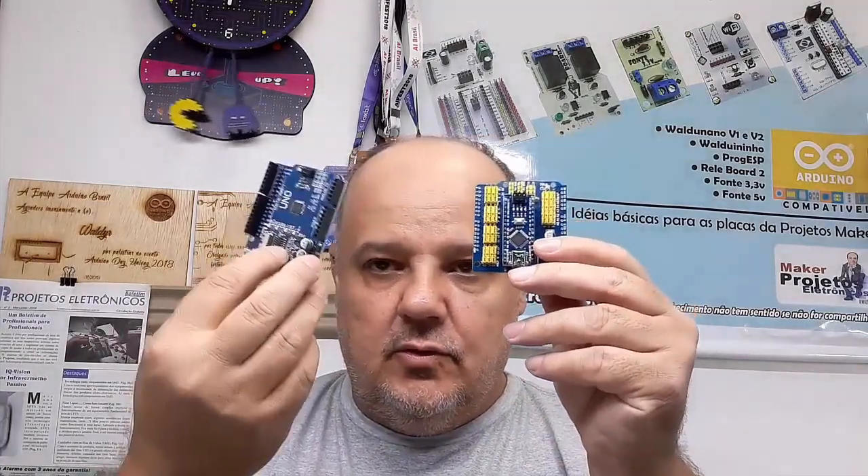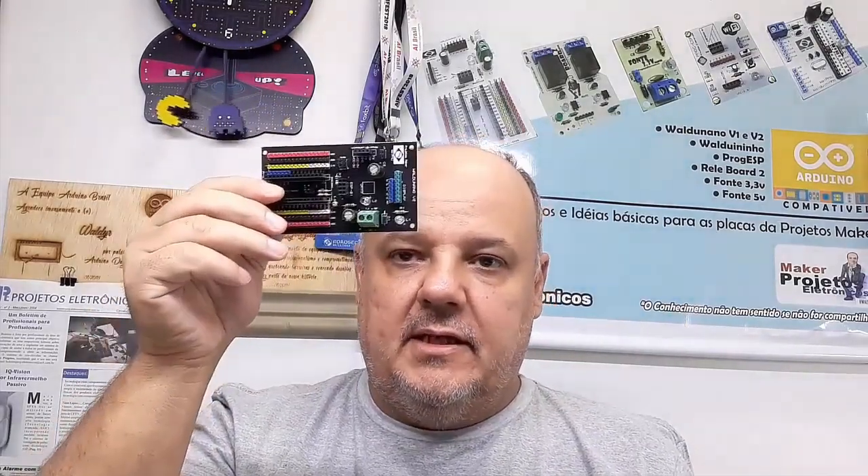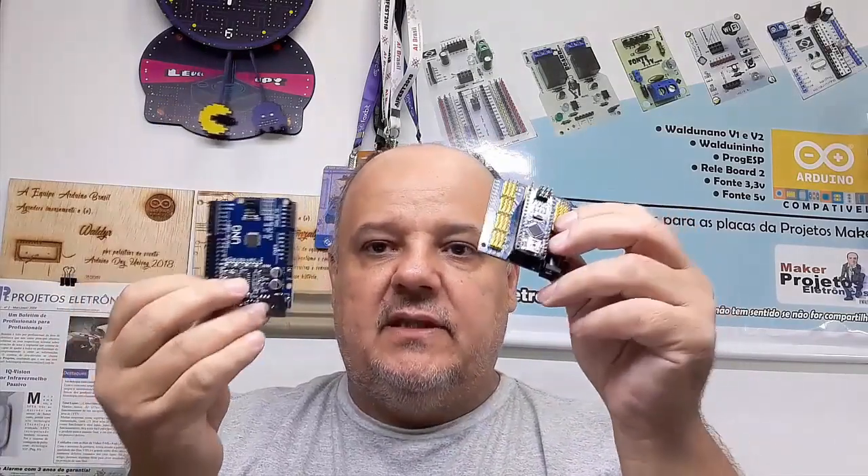Nós vamos falar sobre o alinhamento dos servos, que é bem importante. Também nós vamos mostrar como usar o Nano e o Uno depois da montagem com uma protoboard, para você que não tem Shield. E depois também vamos falar sobre a Valdonano para controlar.